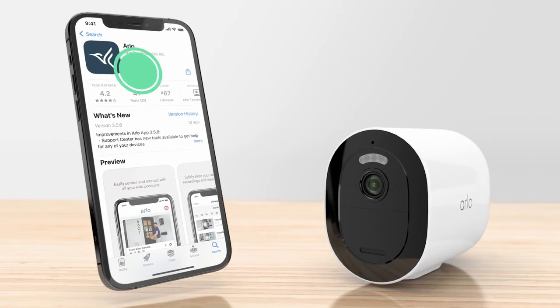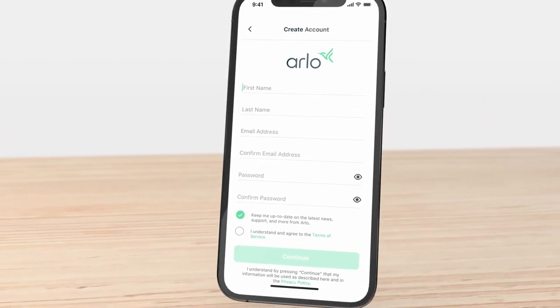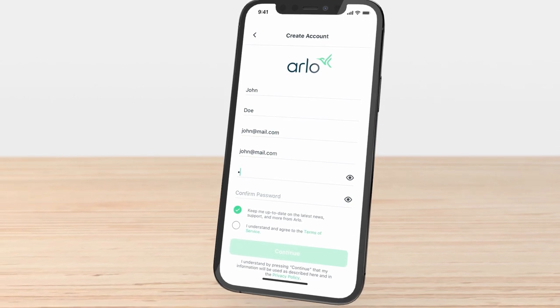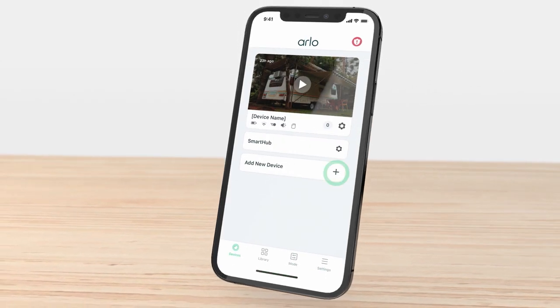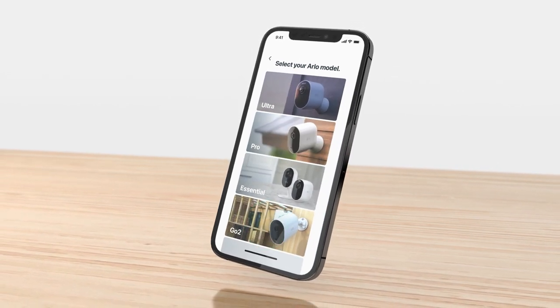First, download the Arlo app to your phone or tablet. Create an account if you are a new user, or log into your existing Arlo account. Select Add New Device, Cameras, Go 2, and follow the prompts.